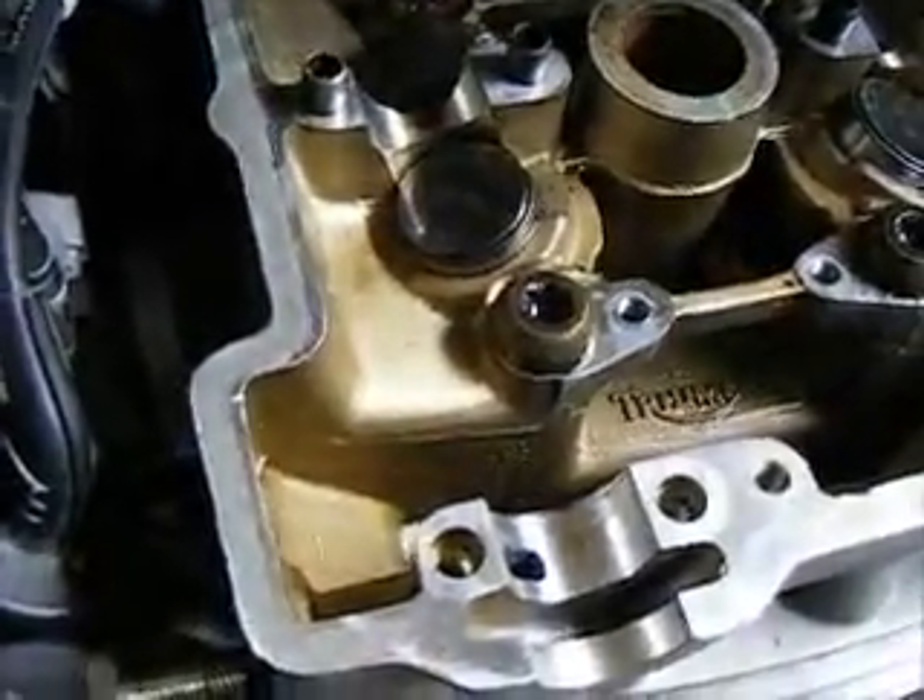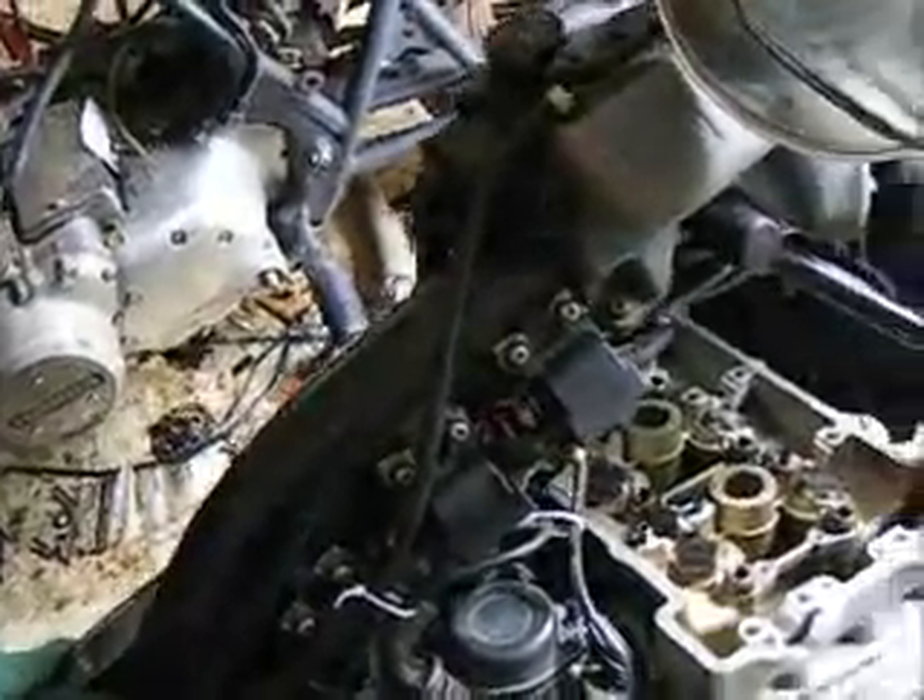You torque them to your initial torque, your first torque — which on this one is 27 NM the first time, which is maybe 20 foot-pounds. You can go on the web and do the conversion. Then you go around again in the same order and you torque them that second time to 35 NM. I went ahead and did them at 28 foot-pounds that second time.